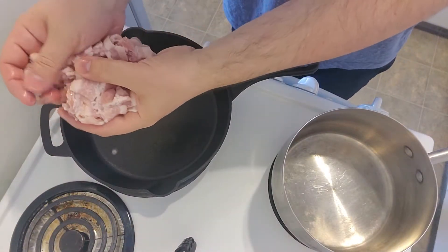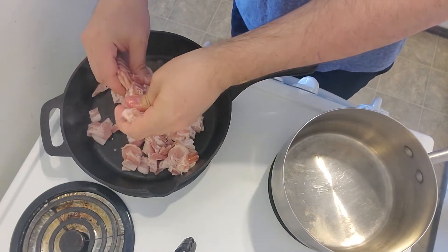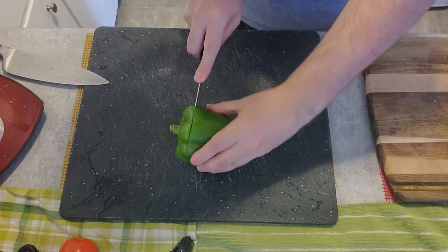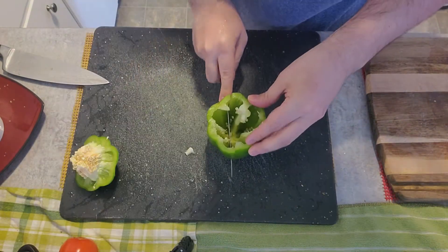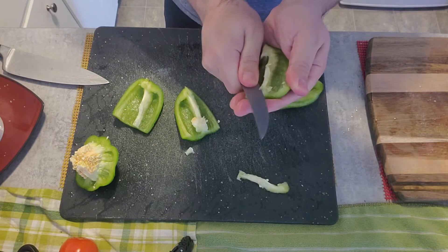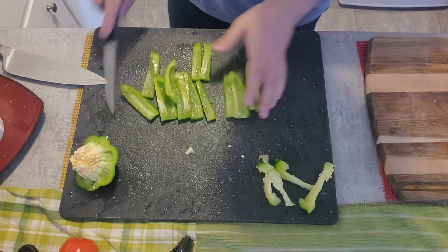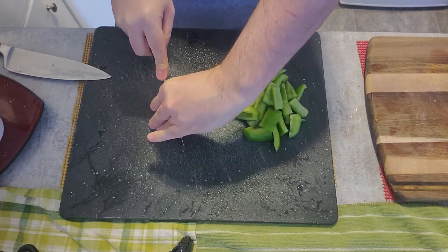I'm going to cut the bacon. I'm going to cut the pepper together with the bacon. Then I'm going to cut the chicken as well, and then we'll work with the egg.